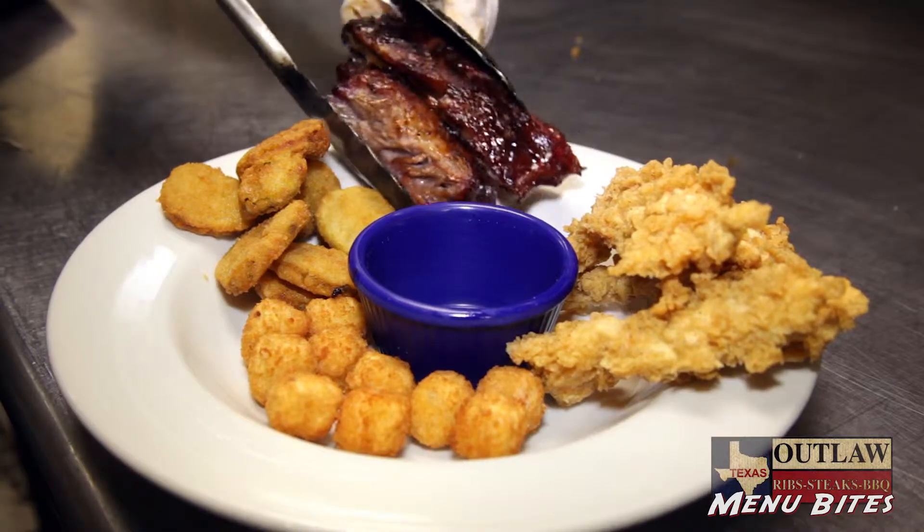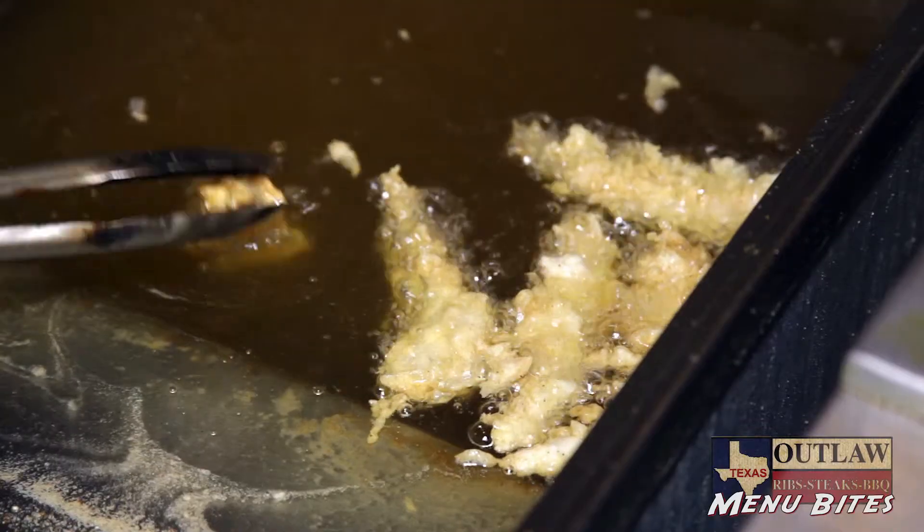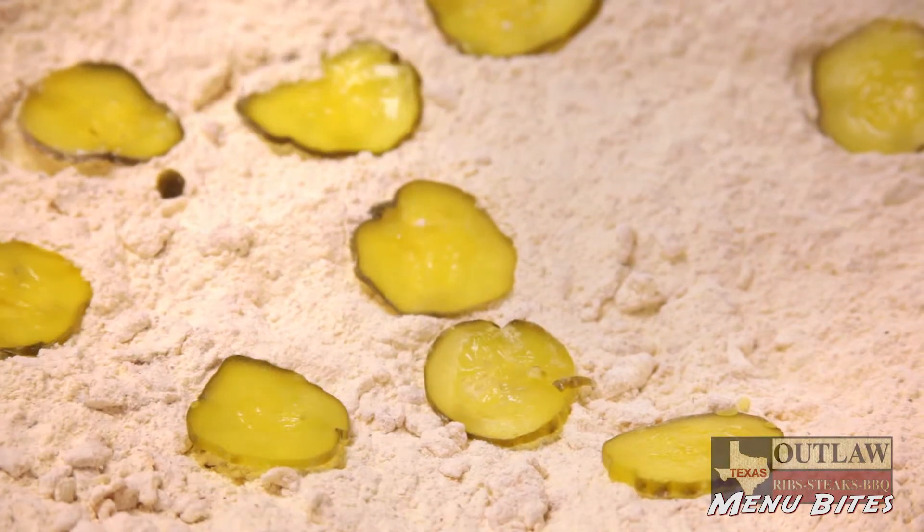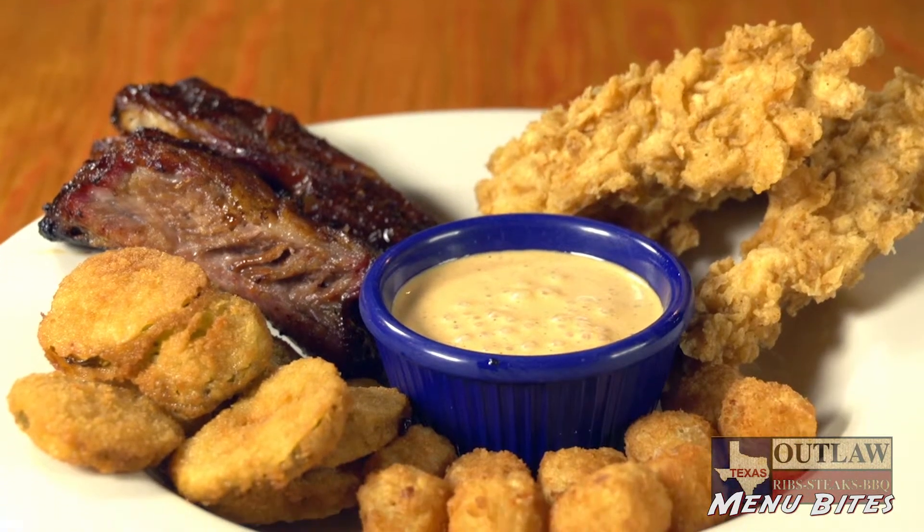Our outlaw combo tray has a sampling of several of our appetizers. It comes with the award-winning ribs, our breaded chicken tenders, a sampling of our hand-breaded pickle slices, and our pepper jack cheese cubes.